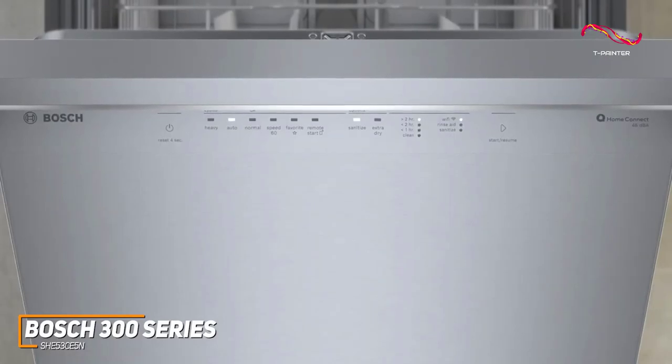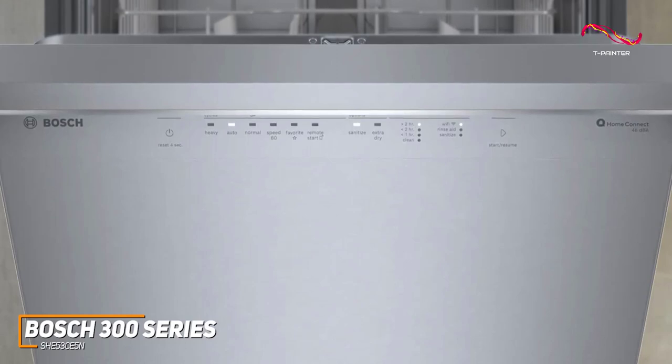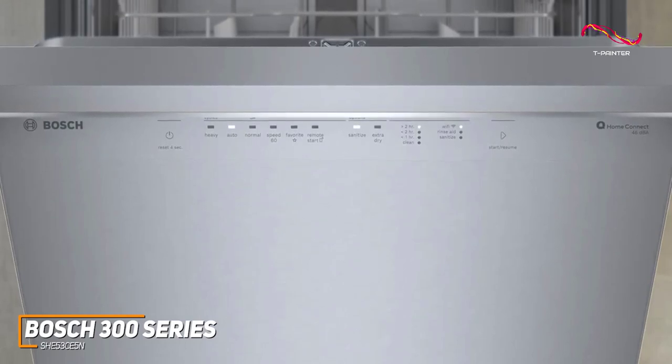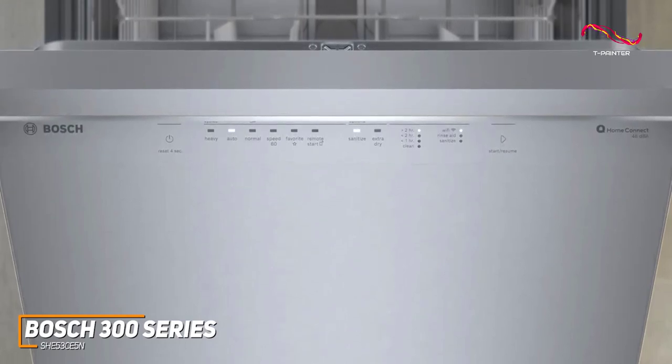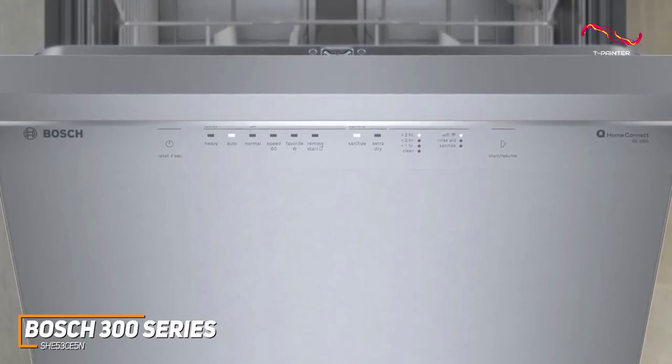The user-friendly interface is another plus. The intuitive controls and a variety of wash cycles cater to all your cleaning needs. Whether it's a quick rinse or an intense scrub, the Bosch 300 series adapts to your lifestyle, making it the perfect companion for anyone with a busy schedule.